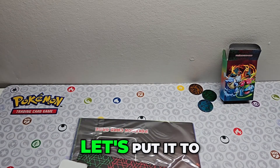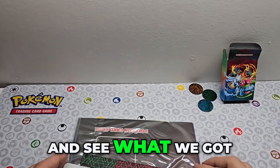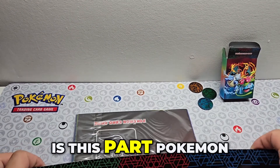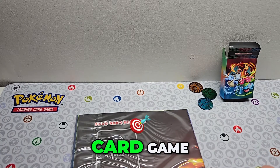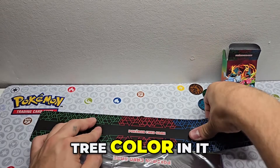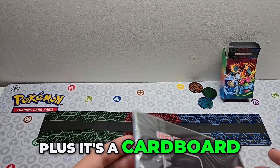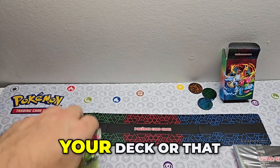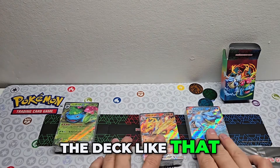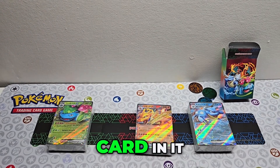Let's put it to the side and see what we got. The first thing we got is this part — Pokémon card game. Not exactly sure what it is, but you have the tree color in it, plus it's a cold board. I don't know if it's just for your deck or that kind of stuff. We can actually put the deck like that for now because we already saw it, but there are no cards in it.